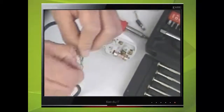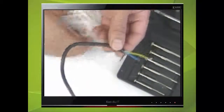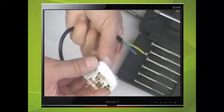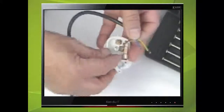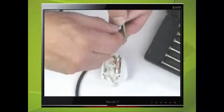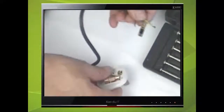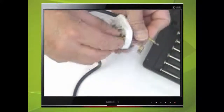Each of these can now be inserted into the respective terminal. In most cases it's best to pull the terminal out as shown here. Temporarily screw them into the terminals.